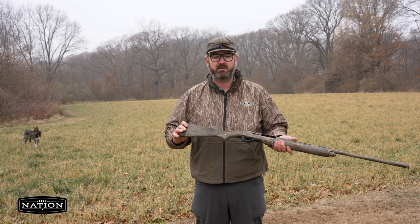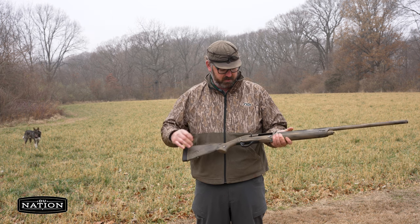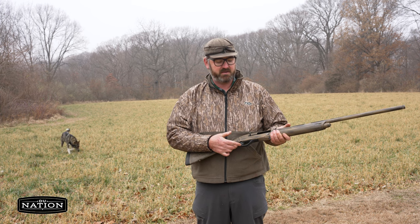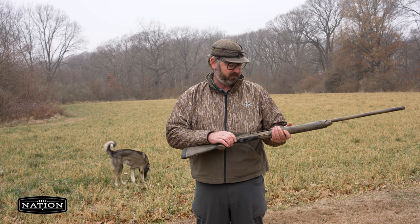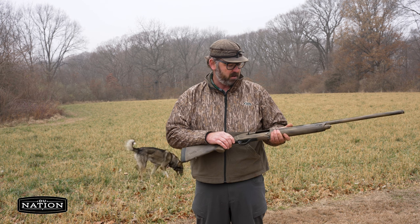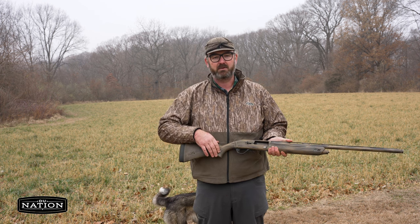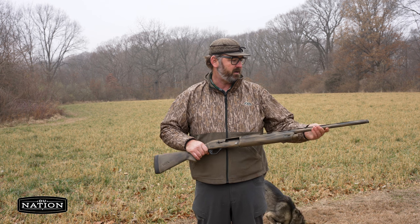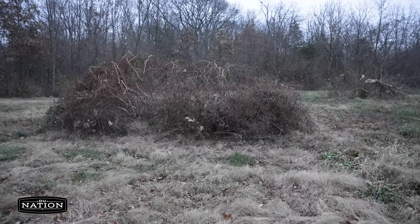As you can see, it's got a custom Cerakote job on it here. This was done by Rob Roberts, who also lightened the trigger pull for me. The stock trigger for an SX4 is probably over 5 pounds, and it's down to about 3 to 3.5 pounds now. The forcing cones and inside the bore were also lengthened, which typically increases your pattern density downrange.